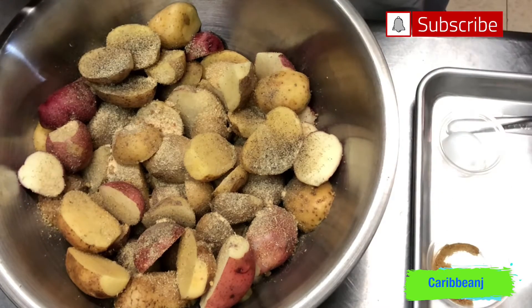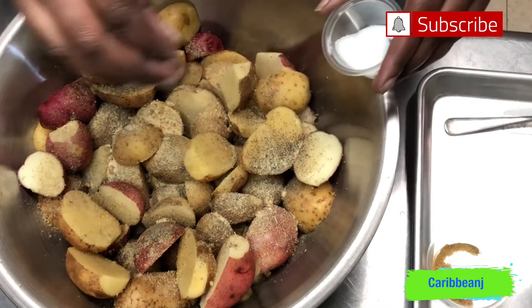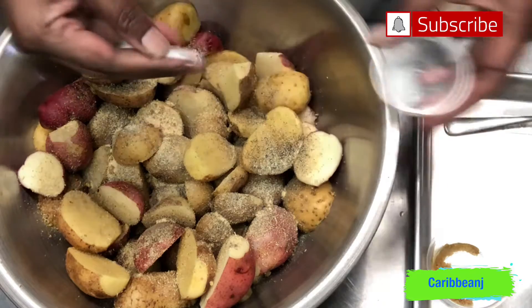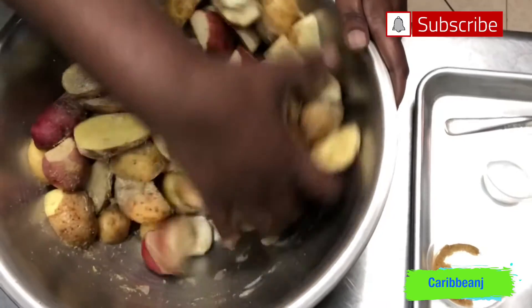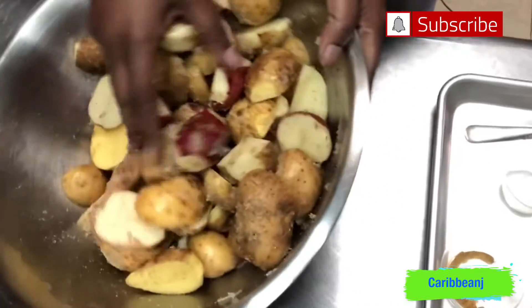For my vegan or vegetarian followers, remember you can always substitute the chicken seasoning for vegetable seasoning. You can add whatever you like — this is your bowl, do your thing. I just put a little bit of salt in there too.